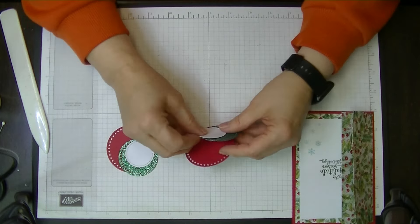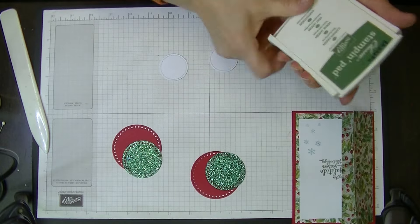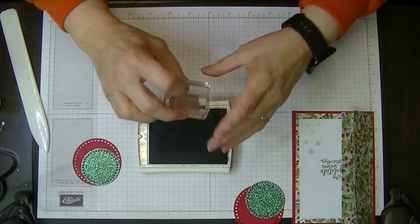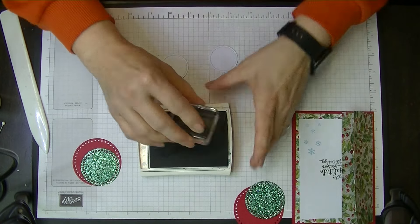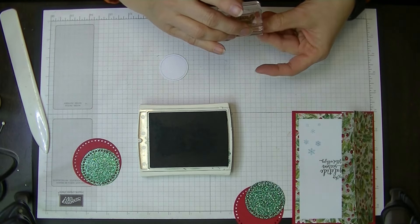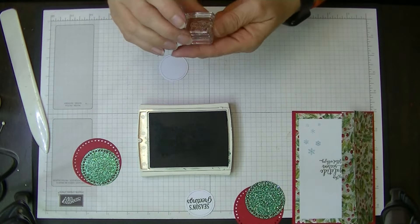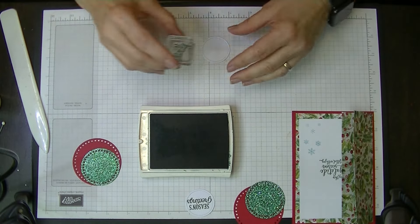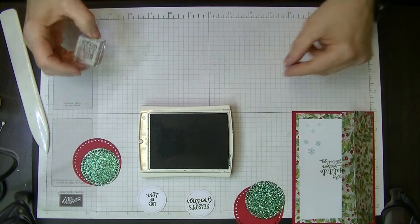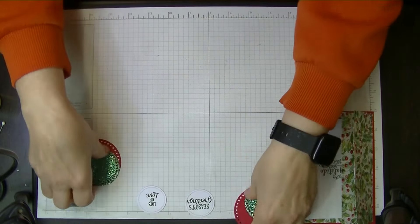Now we're going to bring in our circles and stamp our white circle pieces with our words. We're going to bring in the Garden Green again and stamp 'Season's Greetings' on one and 'Lots of Love' on the other. That part is done — let's close that up.